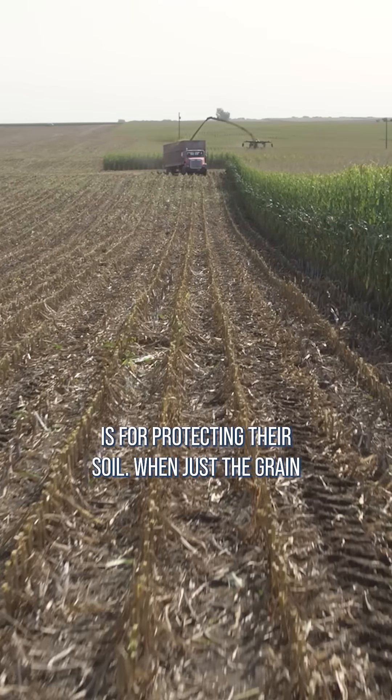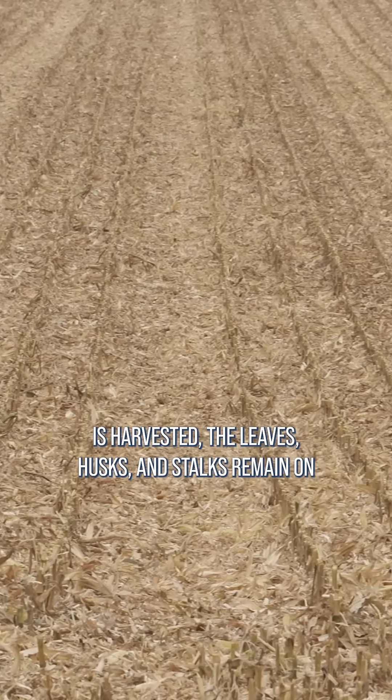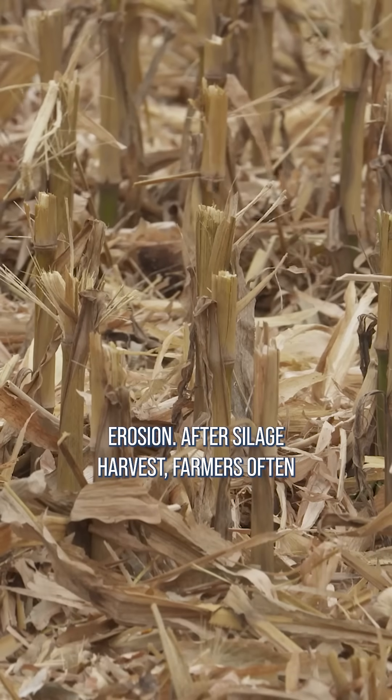The other consideration farmers have is for protecting their soil. When just the grain is harvested, the leaves, husks, and stalks remain on top of the soil to protect it from wind and rain erosion.